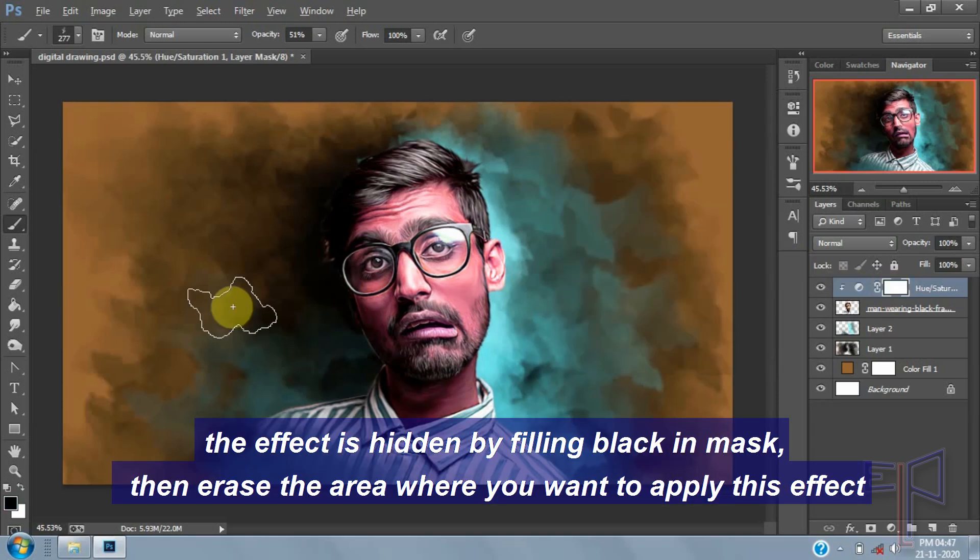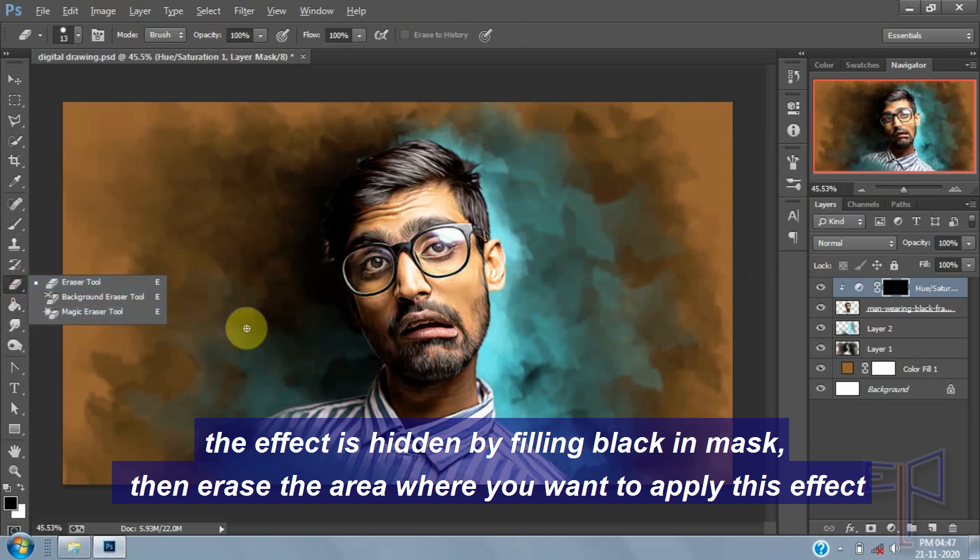The effect is hidden by filling black in the mask. Then erase the area where you want to apply this effect.